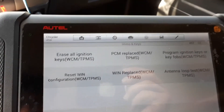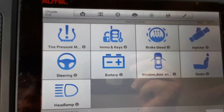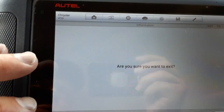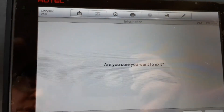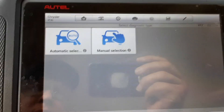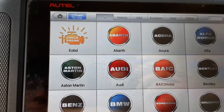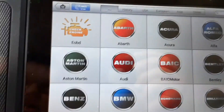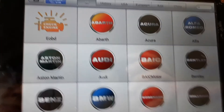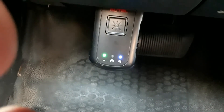Anyway, I just wanted to kind of run through this and give you an idea of what you can and can't do on a 2011 Chrysler — and probably just about any Chrysler in this year range is going to have about the same options. There's also a nice little reminder so that you don't forget to pull the VCI.